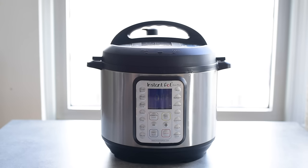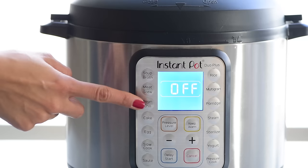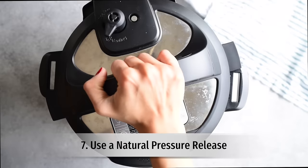I usually use the universal pressure cook setting to make beans, but there's also a bean/chili setting. It automatically defaults to certain cook times: 25 minutes for firmer beans, 30 minutes for medium-soft, and 40 minutes for really soft beans. On newer models you can adjust those times, but on older models those default cook times are fixed and can't be changed. So if you want more flexibility and customization, just use the manual setting.